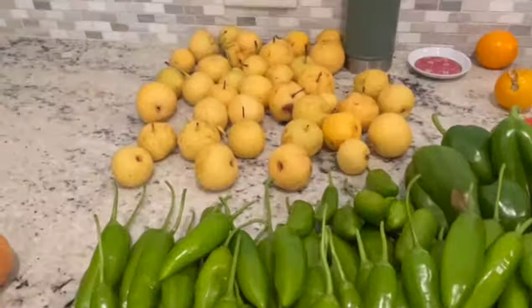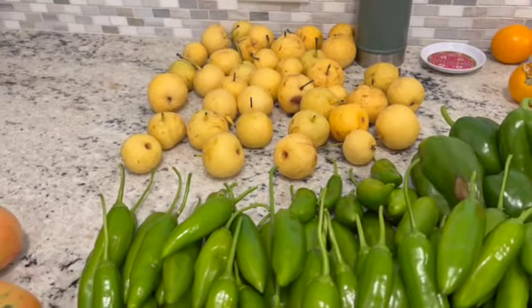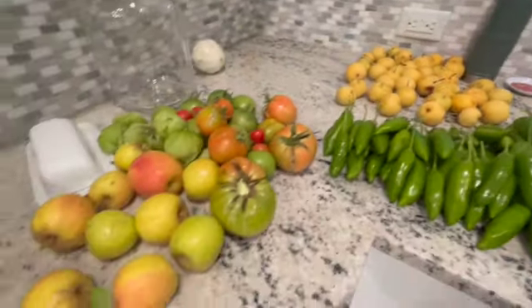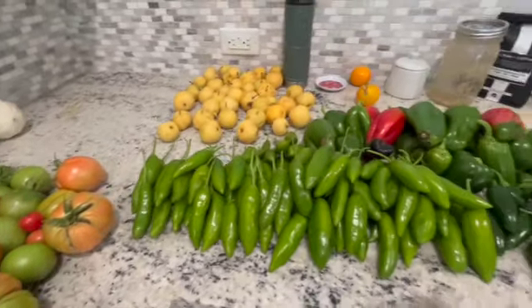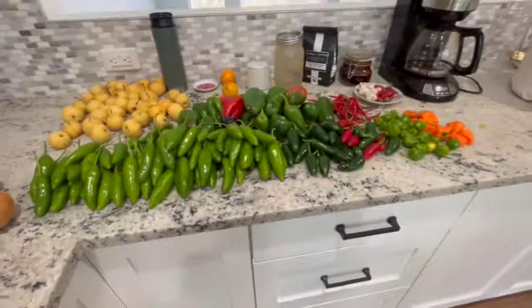There's the last of my Asian pears that I've got to dry, and I've gotten through most of those. And there's my apples — a few ugly apples and some tomatoes. So we've got a little bit of a harvest there to finish up the growing season.